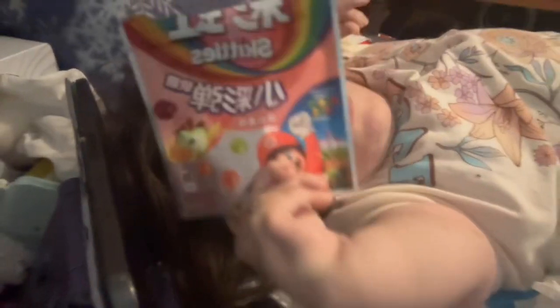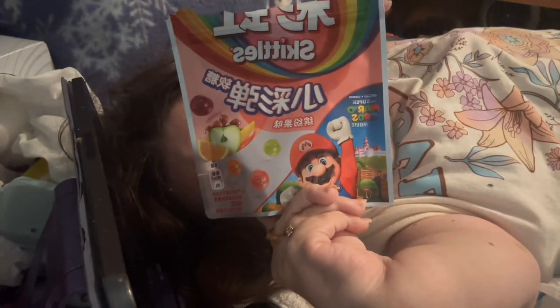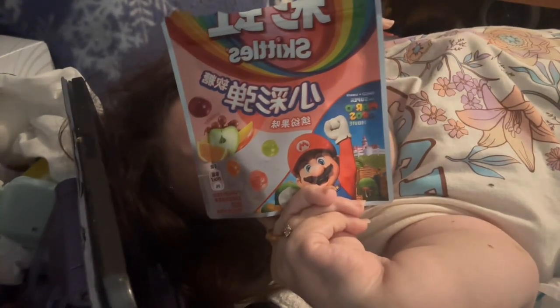I have so been dying to try this one — so excited! So, this is Gummy Skittles, but it is not the American version. It is the China version!